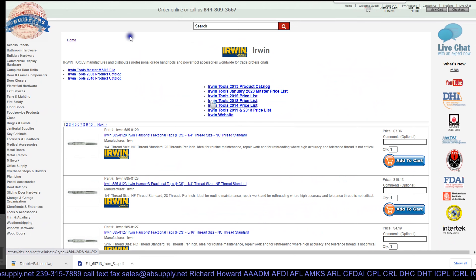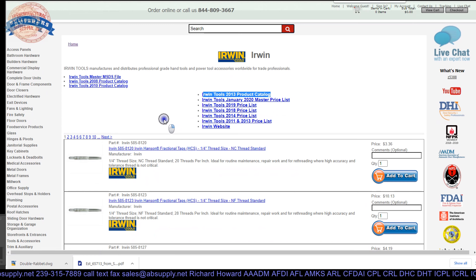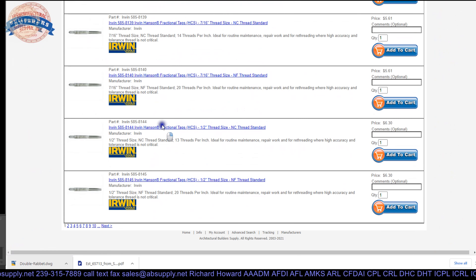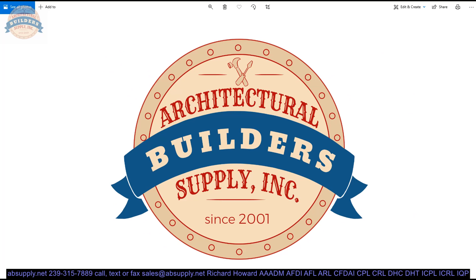There is a link below this video to the manufacturer's page where you can pull up all of the Irwin products that we sell by means of the horizontal navigation, as well as a link to the manufacturer's website and a link to the most current product catalog that we have. Unfortunately it is quite out of date — I can't explain why that is the case with Irwin, Newell, or Rubbermaid, or whoever owns them. It would be nice if there was a document from this decade, given how popular the Irwin tools are. If you are enjoying this video, please click thumbs up or like, and please consider subscribing to our channel.